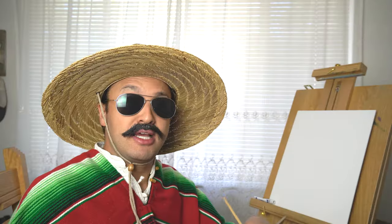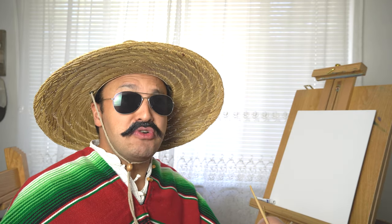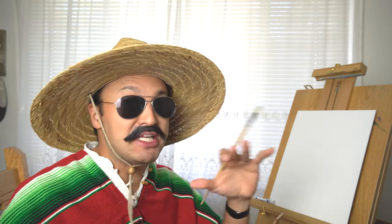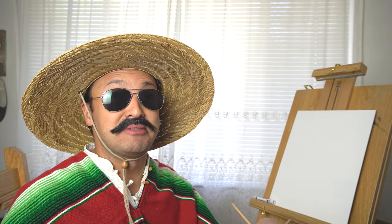Today we're going to be drawing the basics of art. A lot of my fans have been telling me they don't know how to draw or even do a painting, but that is okay. Today we're going to be learning that it's very, very simple. Anybody can do it. In fact, we're going to start with something so basic.